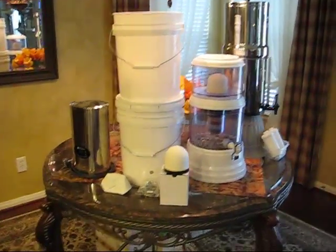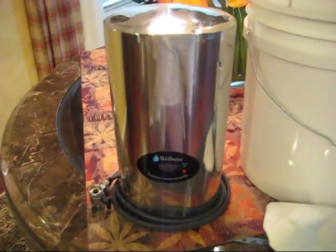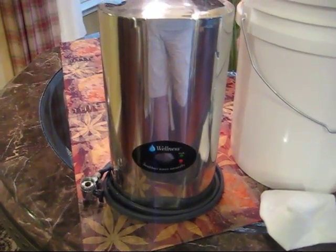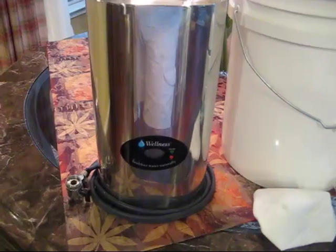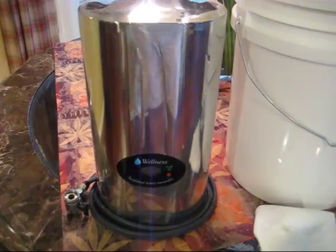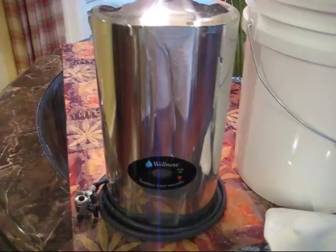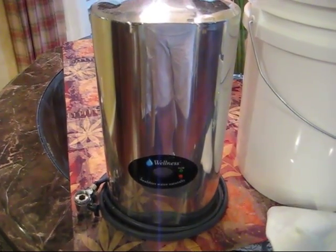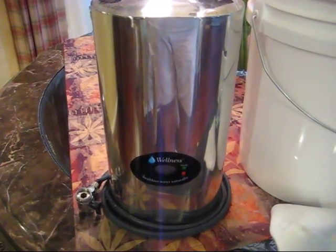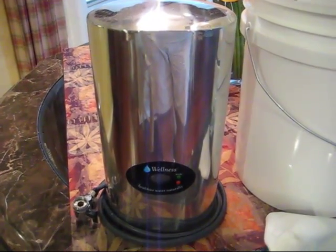Let me start with this system over here. This is called a Wellness Filter. This filter by itself was $500. It has a couple different filters in it. The reason I like this particular filter after a lot of research is because of the way it purifies the water and brings it back to a spring water type situation with the different elements inside one of the filters. This filter is no longer in production.